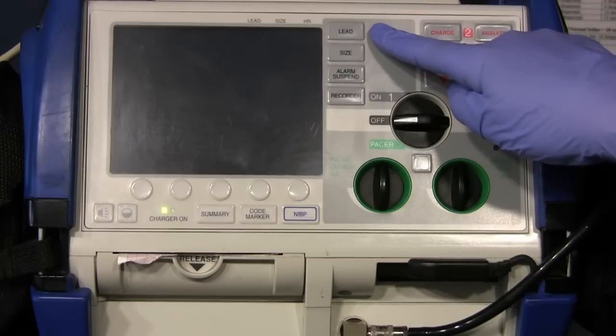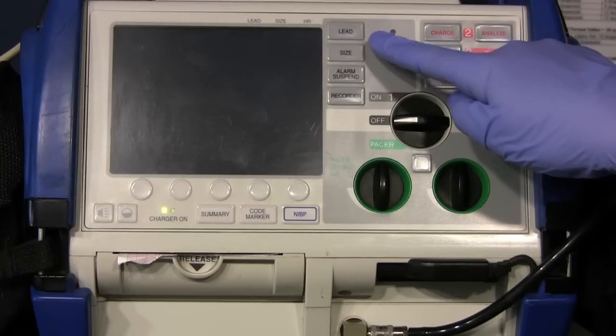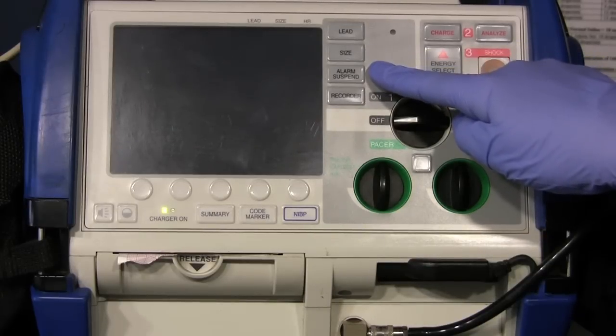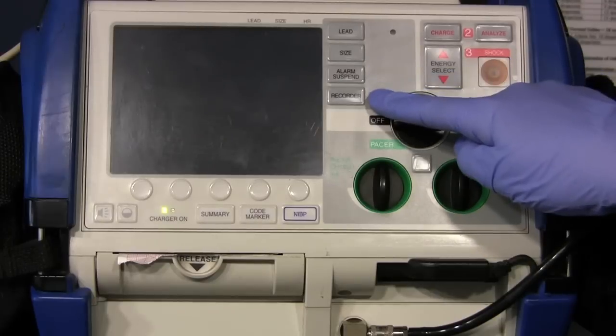Here we have a few more buttons. The lead button determines the selection of EKG source such as lead 1, 2, 3, AVR, AVF, AVL, and paddles or pads. The size button allows you to change the display size of the EKG signal. The alarm suspend does exactly what it sounds like — it suspends or deactivates the audible alarm. And the recorder allows you to start and stop the printer.